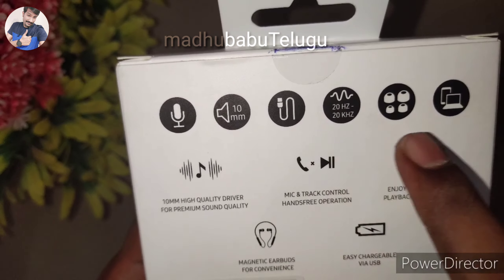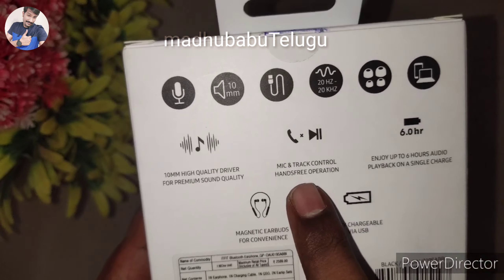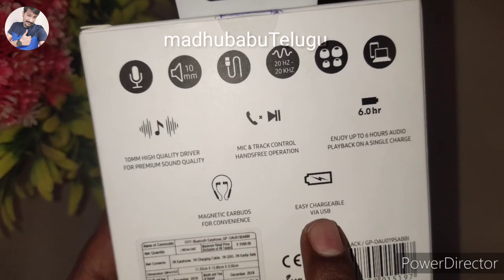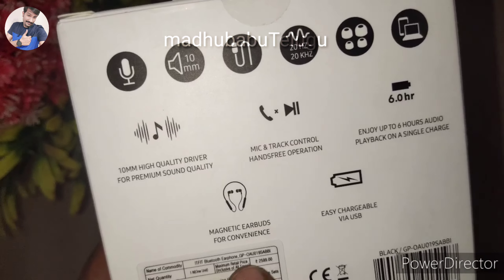The speaker has six hours of battery backup. It features loudness and echo control. There is also a magnetic attachment. Battery backup is up to six hours, which is nice. Let's check the specifications.